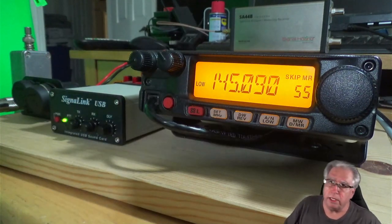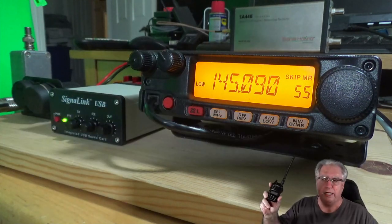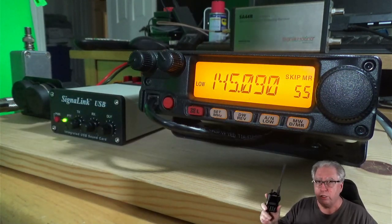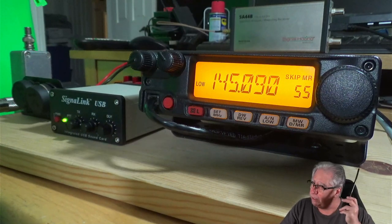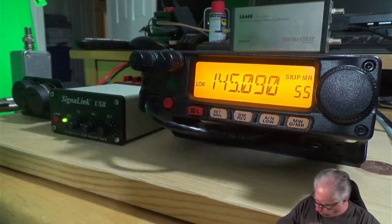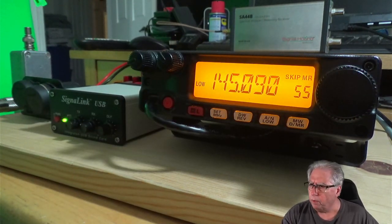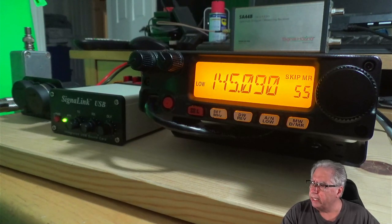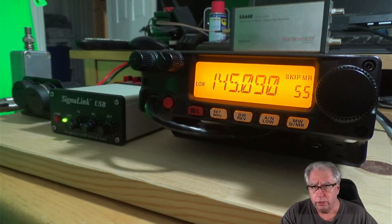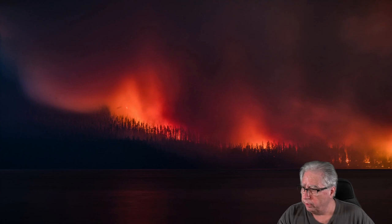Part of the interesting thing about using your ears to set this is that you need another radio tuned to the frequency so you can get the speaker close enough to hear those minute differences. We'll talk a bit about that in a minute, but let's go ahead and look at what we need to do to make sure our signal link and everything is all set.